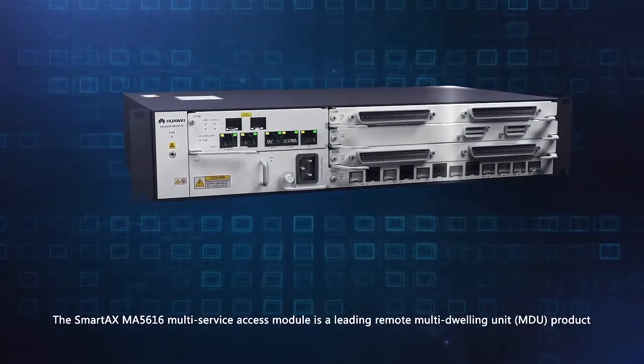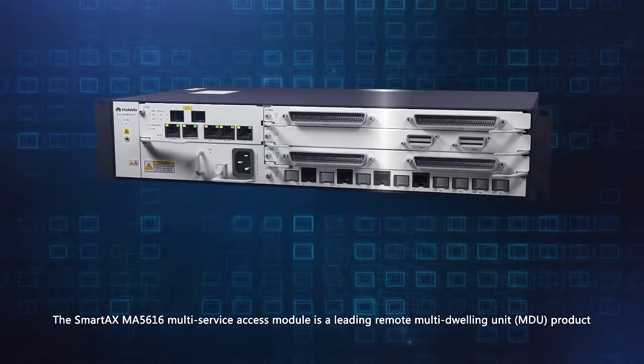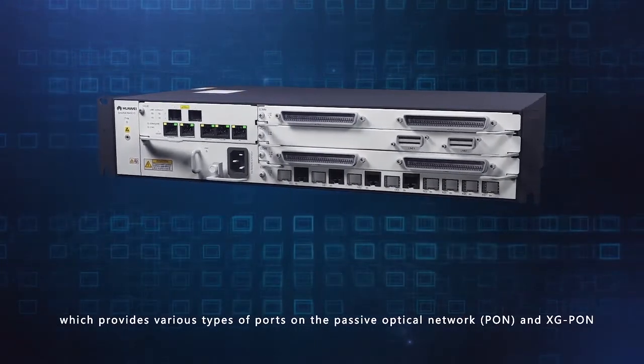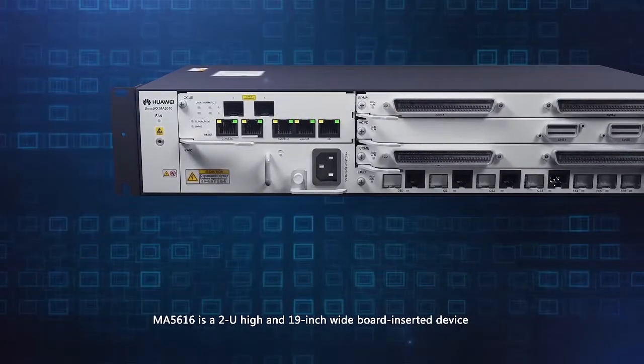The SmartAX MA5616 MOTI Service Access Module is a leading remote MOTI Drilling Units product which provides various types of ports on the Passive Optical Network PON and XG-PON. The MA5616 is a 2U high and 19-inch rack-inserted device.